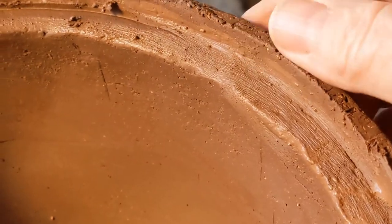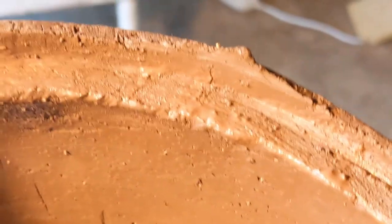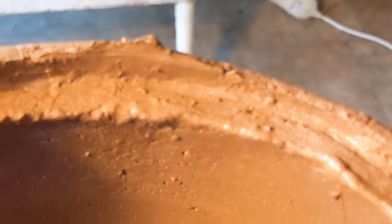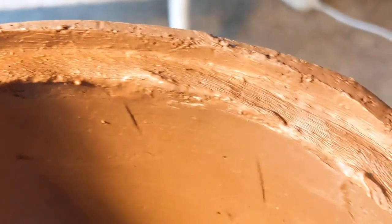I was a little bit concerned about the strength of the join here, so I scraped it out with something and filled a little roll of clay in there with lots of water and scraped it off. So we'll see how that comes out.